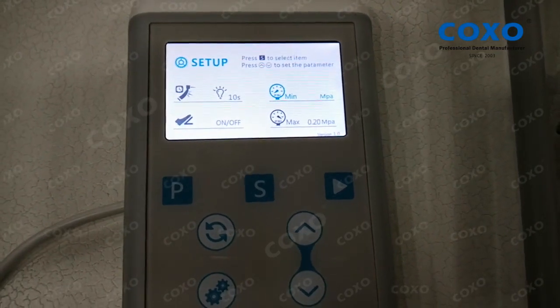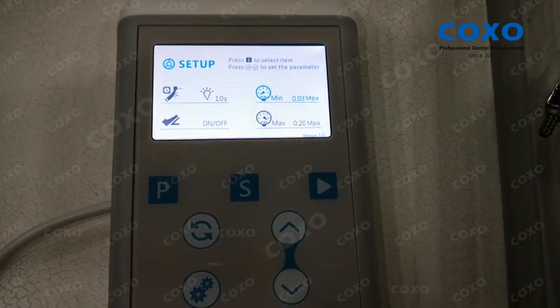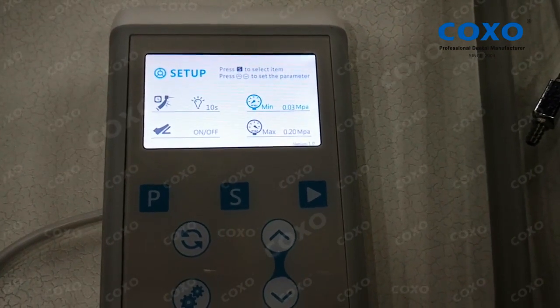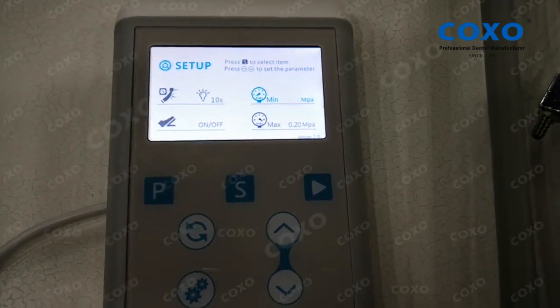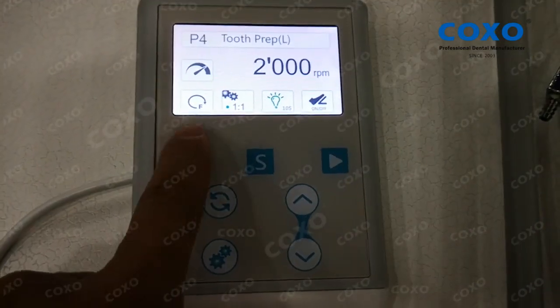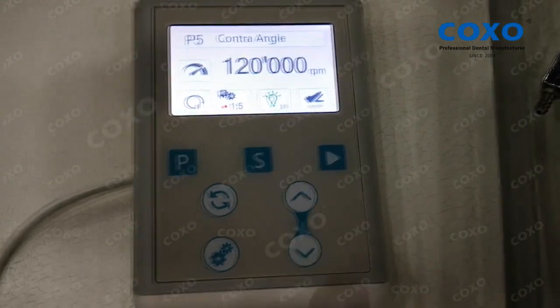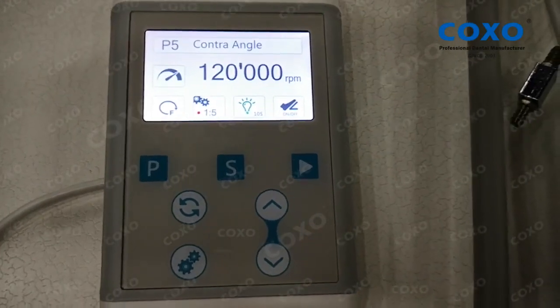This is used to set the pressure of the air which is used to turn on the motor — the minimum or the maximum. All the settings are saved to memory.